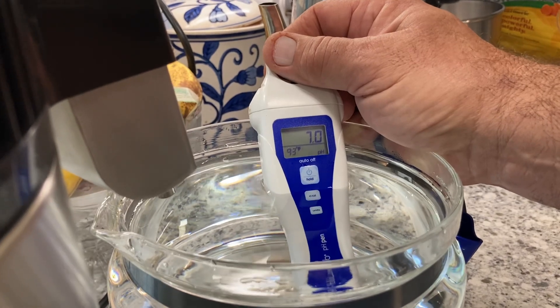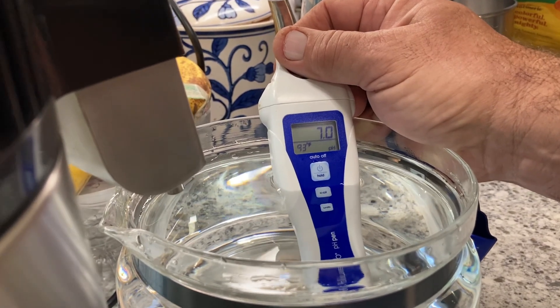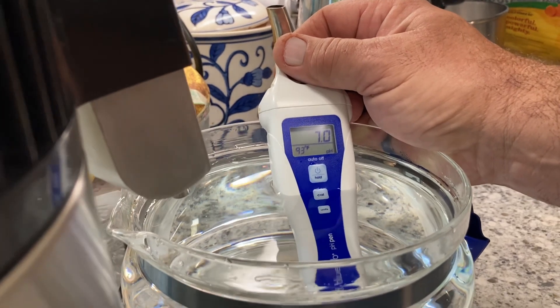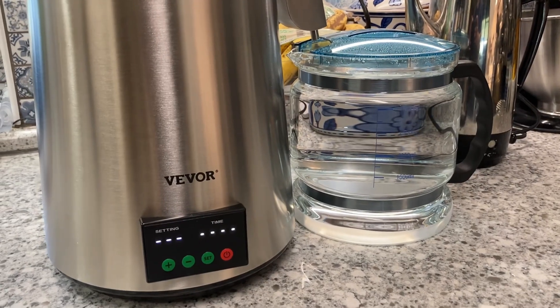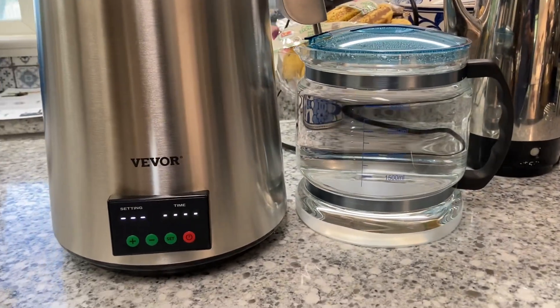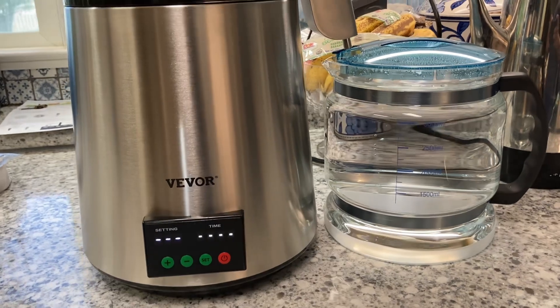So we brought it down to 7.0, which Greg confirmed is neutral distilled water. It turned itself off automatically, which I really like. I could start this at night if I needed to and have it run all night, depending on my need.